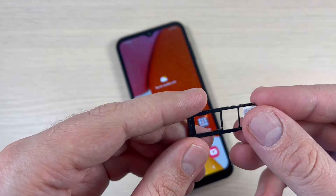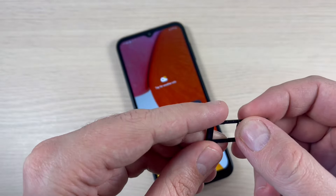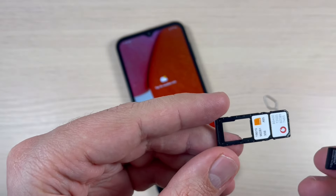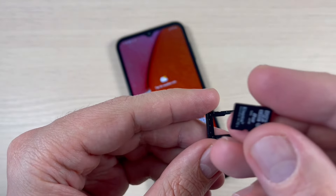I think this is the right position for the first SIM. And this is the second one — you need to be a little careful.